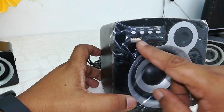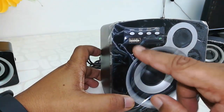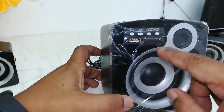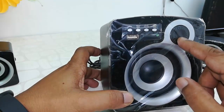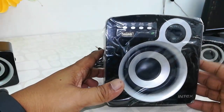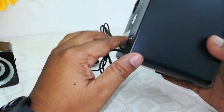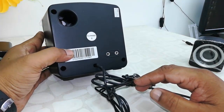Now looking at the subwoofer — it's compact. On the front side there is a design, and buttons for mode, next, play, previous, and a light. There's also a card reader, USB port, and a volume button. The design looks nice with the two-color combination of black and white.